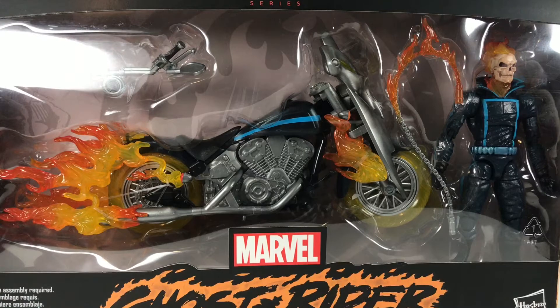Hey guys, Jacoby here. Today I'm going to be reviewing Ghost Rider with his motorcycle. It's kind of like a two-pack that Marvel's just releasing — kind of like a series now, seeing as they're releasing a Black Widow with a Logan with his motorcycle and that kind of stuff. I can't wait to see what else they have.